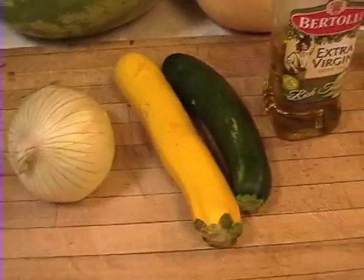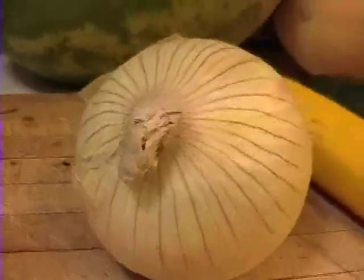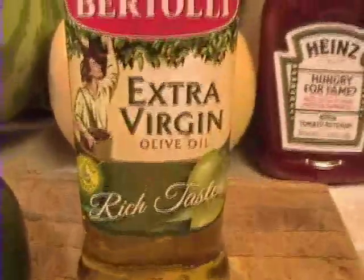Here are my ingredients, my main ingredients — zucchini and the onion. The onion must be chopped. And some extra virgin olive oil.